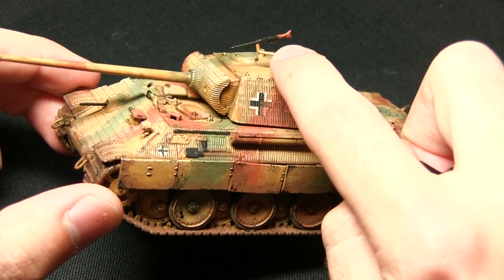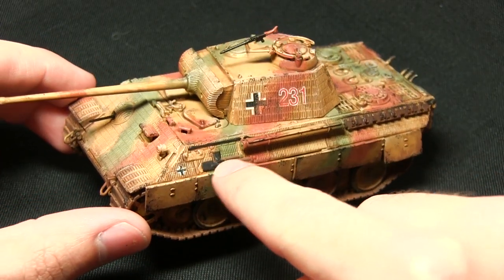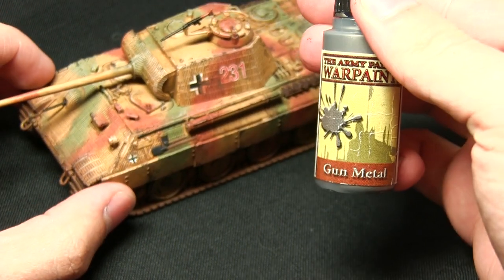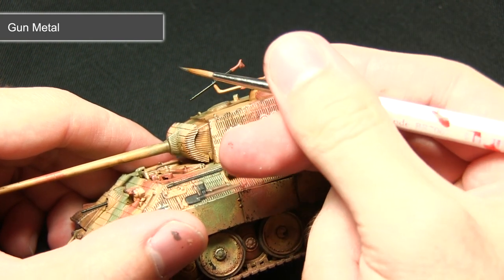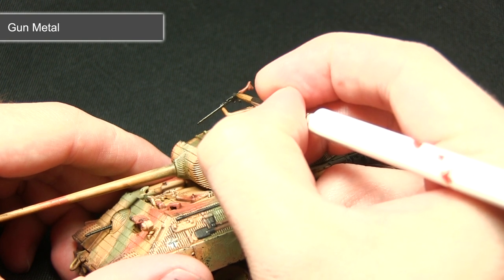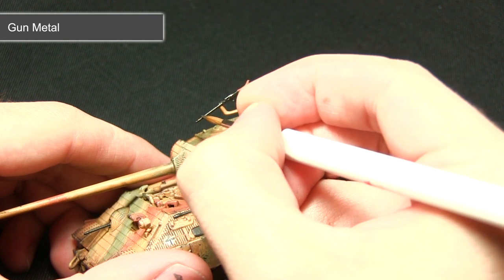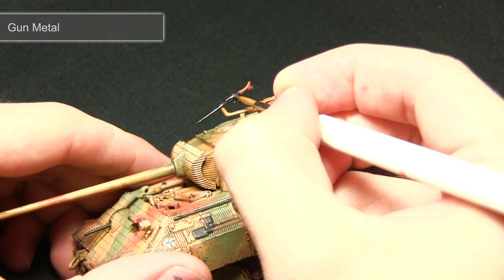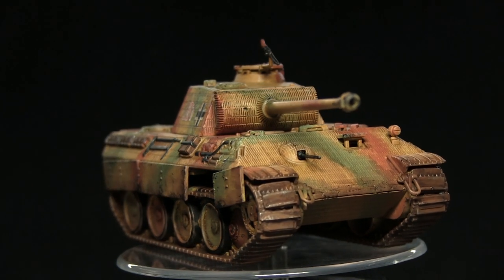The very final step in painting our Panther is to pick out some metallic areas — this includes the MG on top of the turret, the hull-mounted one, and any storage items such as the spade, the axe, and some items on the side — and we're picking these out with Gunmetal. When painting these areas we want to keep them quite dark; I'm very lightly picking out just the edges to add a slight metallic reflection — nothing too much, as we don't want to overpower the metallic colour.